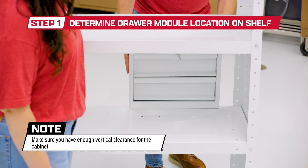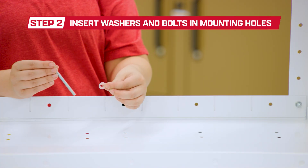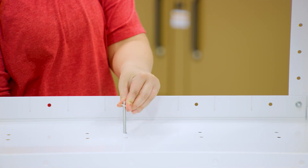First, determine where you place the drawer module on the shelf. If installing with the shelf lip down, skip to step 5. If installing with the shelf lip up, use the longer bolts and insert them into the mounting holes and secure with washer.